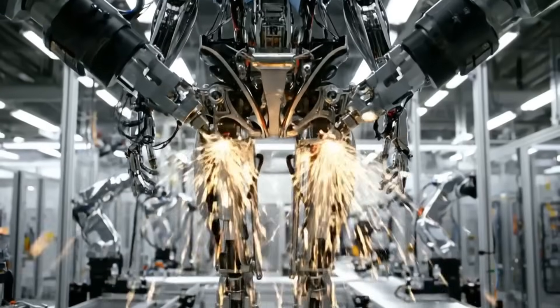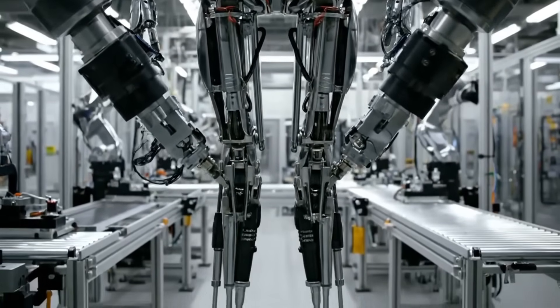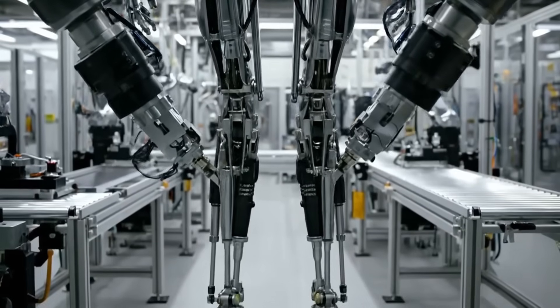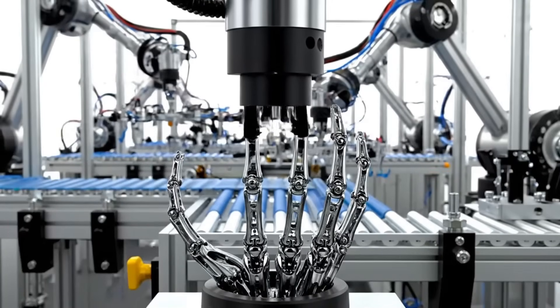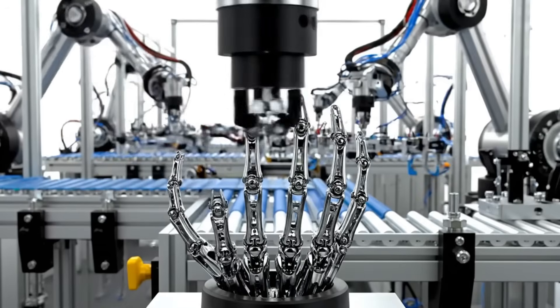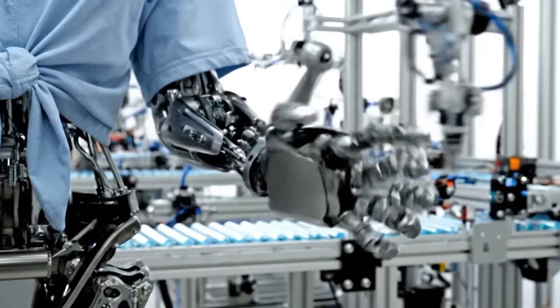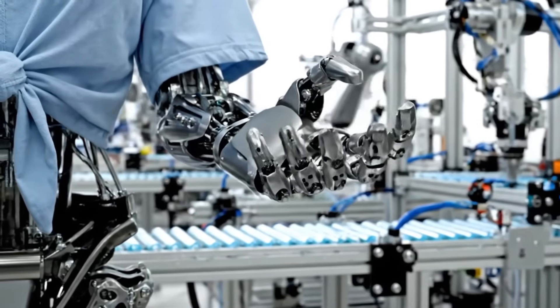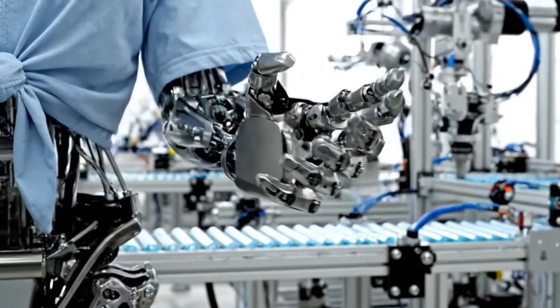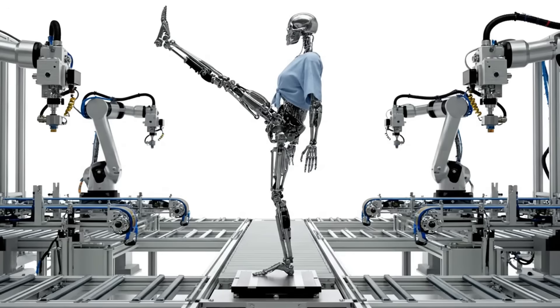Building the foundation. Dexterity is key. Testing motor functions. Range of motion verified.